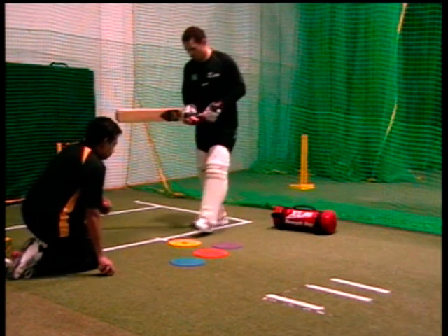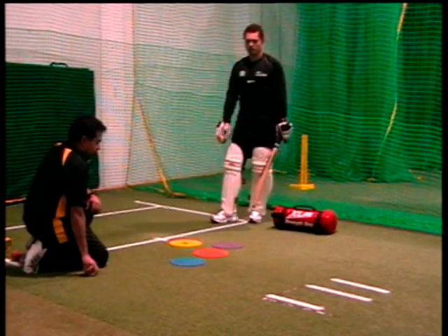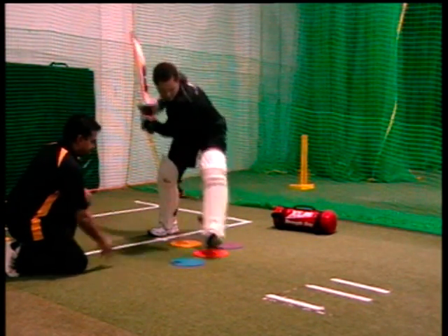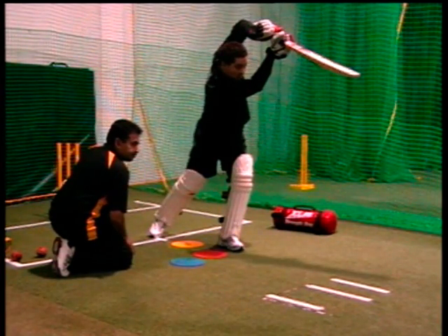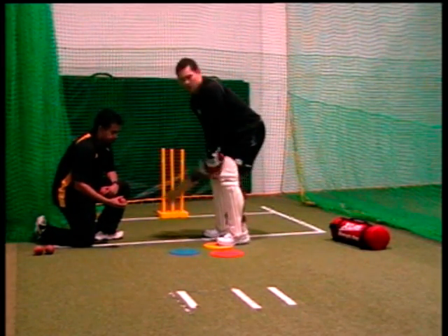These brightly coloured non-skid rubber discs are excellent for all indoor and outdoor hard surfaces in place of marker cones. The flat disc surface removes any risk of injury and adds new scope to cricket drills, as players can stand on the disc and use them to establish feedback and measure the foot, head, and shoulder rotation and striking position.